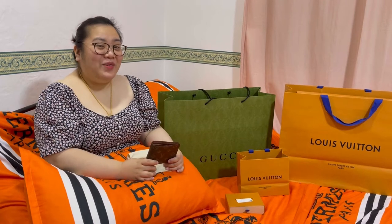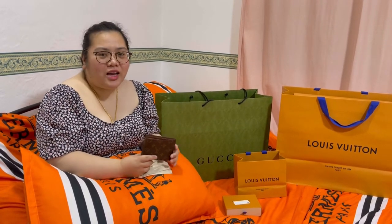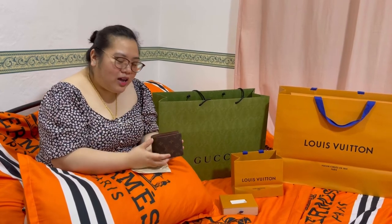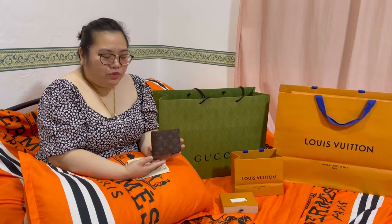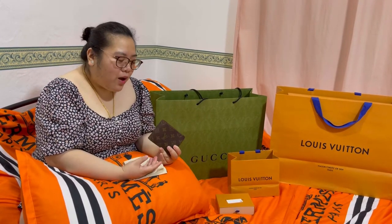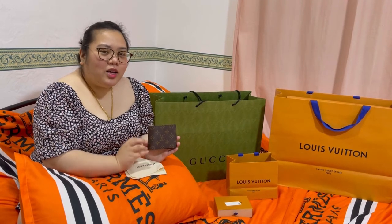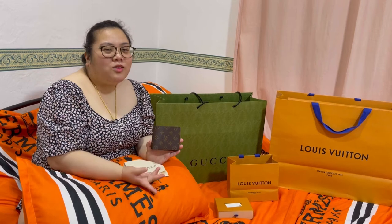By the way, baka mag-tanong kayo regarding the date code kung saan makikita. I believe, alam nyo na rin, in-eliminate na ng Louis Vuitton ang mga date code — mga code sa ating mga Louis Vuitton series — kung kailan siya ginawa, kung saan siya ginawa. Doon natin nalalaman kung tunay pa ang isang Louis Vuitton. But now, since may microchip na sila, hindi na natin yun makikita. Ang pwede nyo lang gawin, or para malaman nyo na isang legit ang isang Louis Vuitton, may mga app tayo na pwede natin ma-scan yung microchip sa loob. Next time, gagawa tayo ng video na ganun — ituturo ko, or maghahanap tayo ng mga apps na possible nyo makita yung chips, or malaman din natin totoo yung isang Louis Vuitton.